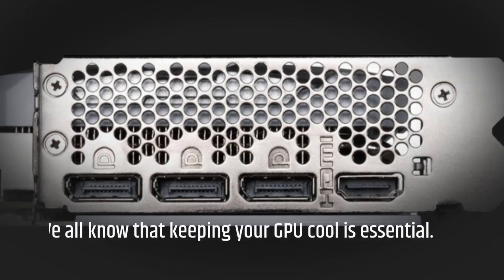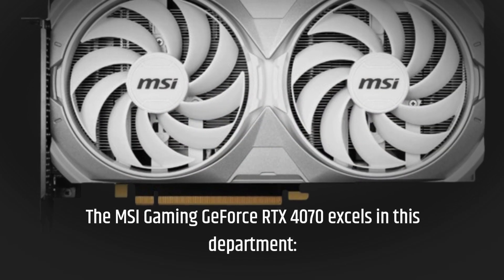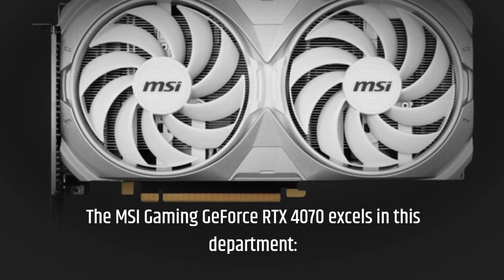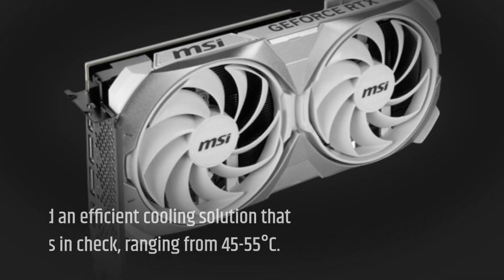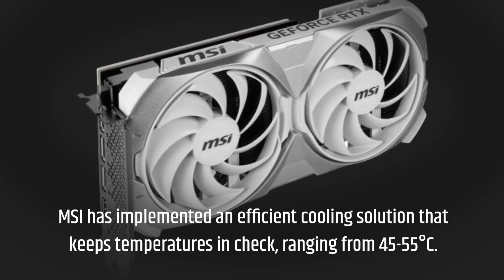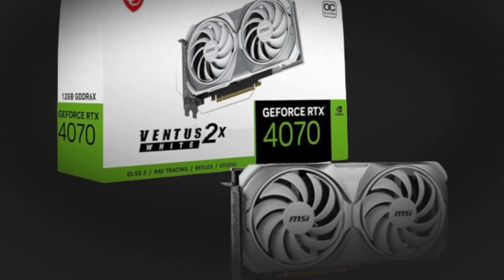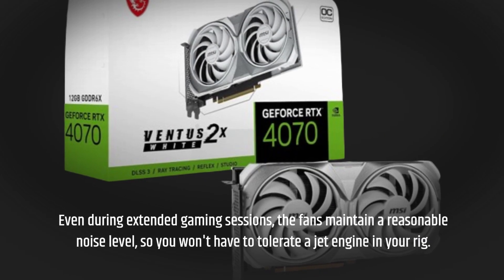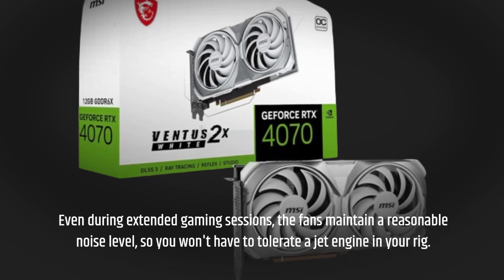We all know that keeping your GPU cool is essential, and the MSI Gaming GeForce RTX 4070 excels in this department. MSI has implemented an efficient cooling solution that keeps temperatures in check, ranging from 45 to 55 degrees Celsius. Even during extended gaming sessions, the fans maintain a reasonable noise level, so you won't have to tolerate a jet engine in your rig.